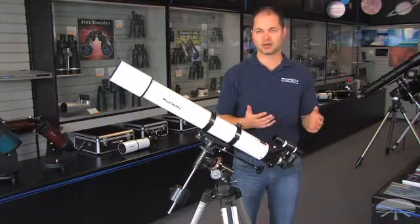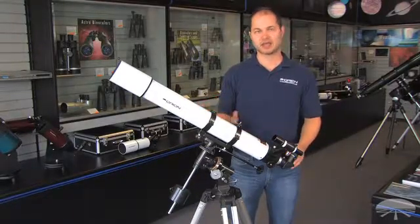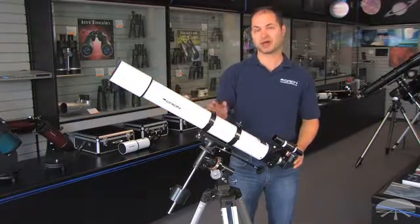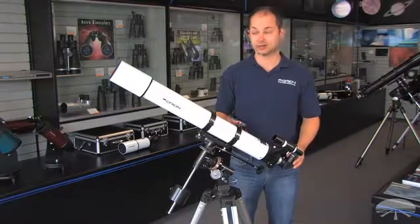The 25mm is low power, the 10mm is medium-high power. It's capable of going up to about 150-180 magnification for moon and planetary detail, and it also pulls in enough light to grab some of the brighter deep sky objects, like the Orion Nebula and the Andromeda Galaxy.